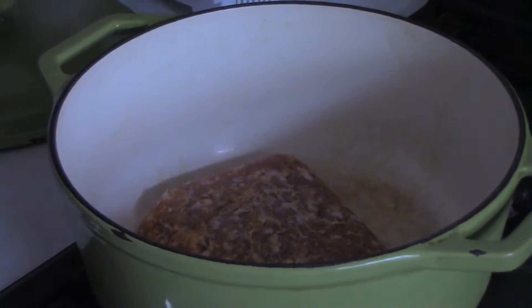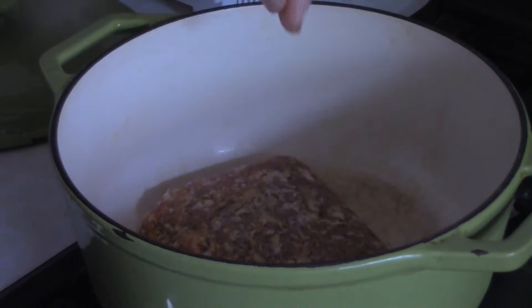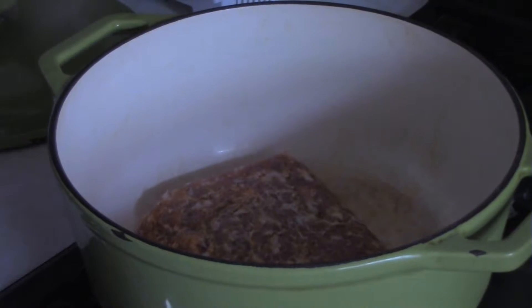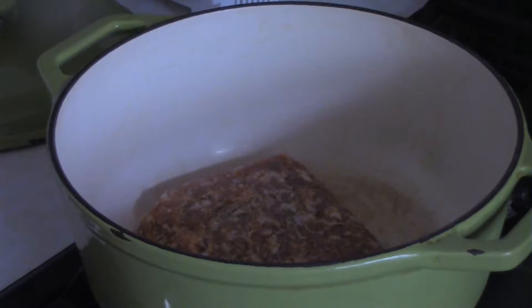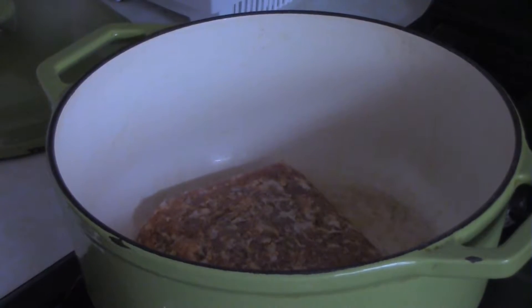Hey, welcome to Dave's Cooking Show. Today we've got a real simple, easy recipe: shells in a nice tomato cream sauce — though this more closely resembles SpaghettiOs than anything else. To start, you want one to one-and-a-half pounds of Italian sausage in a crock pot. Cook it till it's done.